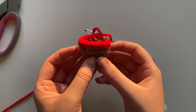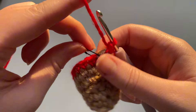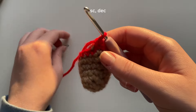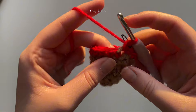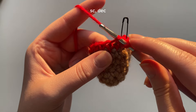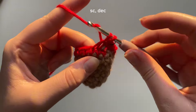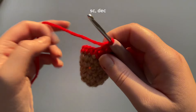For this next round we are going to be doing one single crochet and one decrease. I'm taking out that stitch marker and placing a single crochet, then marking the new stitch. To do a decrease, go into the front loop of the next stitch and then the front loop of the stitch after that, yarn over, pull through those first two loops, then yarn over, pull through the next two loops. I have a video on decreases and will link it below.